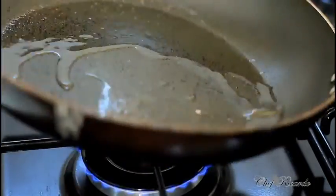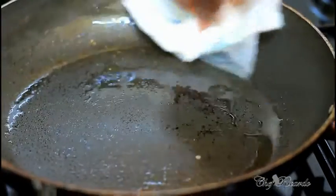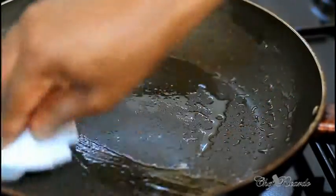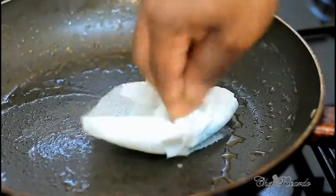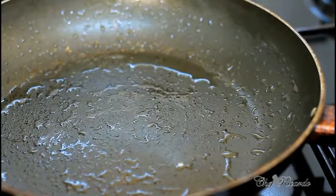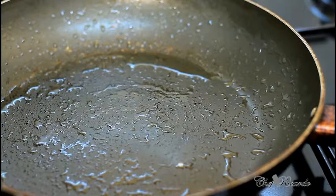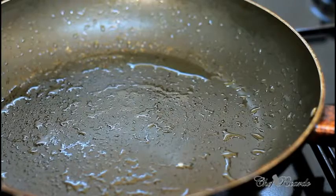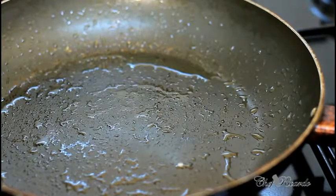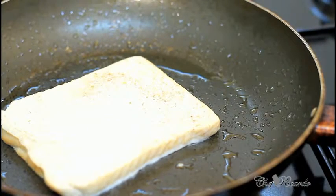I'm going to add a little bit of vegetable oil inside the pan — you can use butter if you like — and just rub the oil around inside. Be careful not to burn yourself. Then simply dip the bread into the milk and sugar mixture.